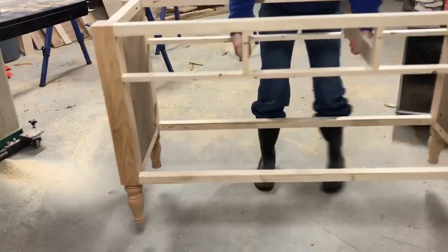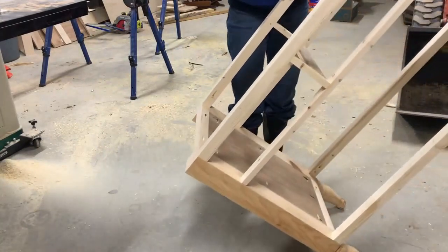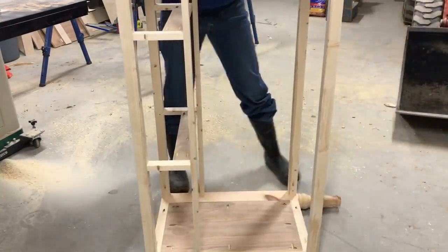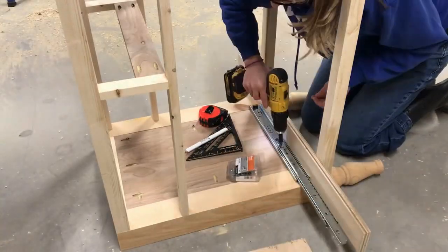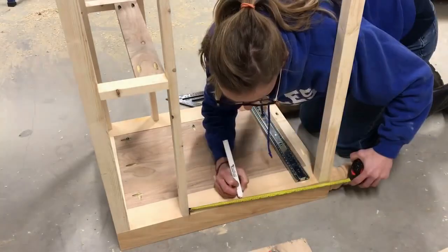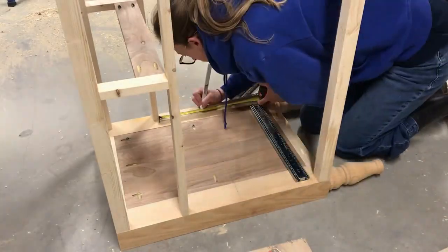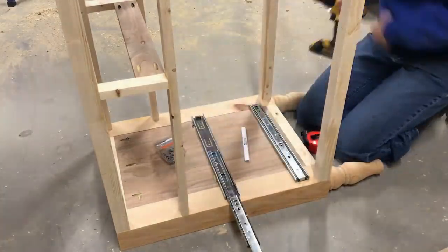Once all the dividers were in place it was time to start attaching the drawer slides. I had five drawers so I used five pairs of 16-inch long drawer slides and attached these just like shown. For the top drawers you'll use those dividers that we just put in place for the drawer slides, and for the bottom it's really simple — just two drawer slides on each side of the inside of the side panels.